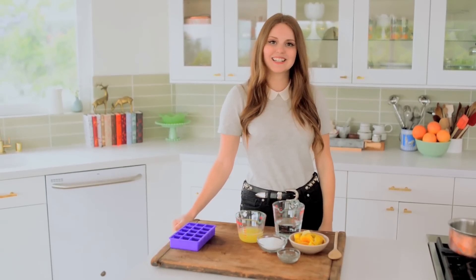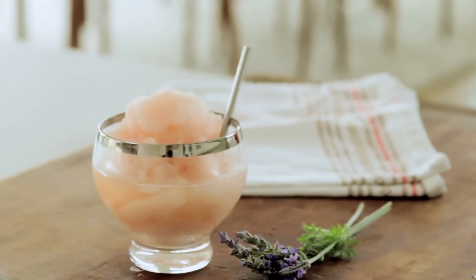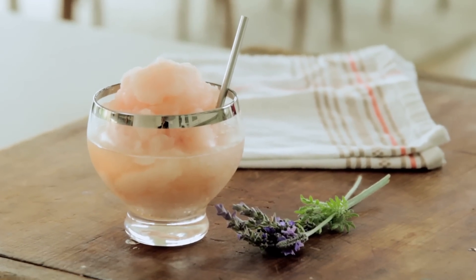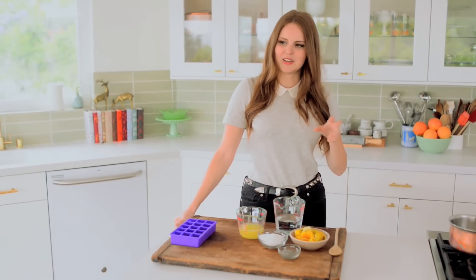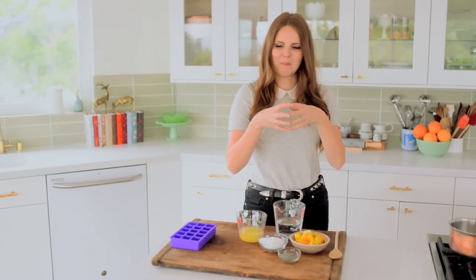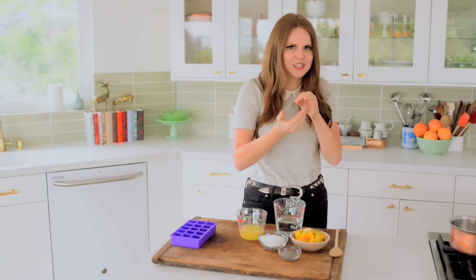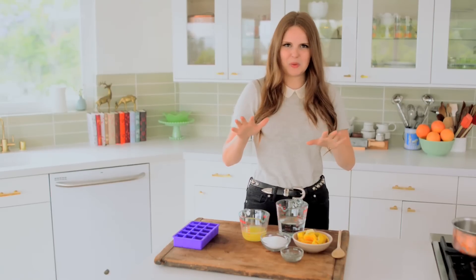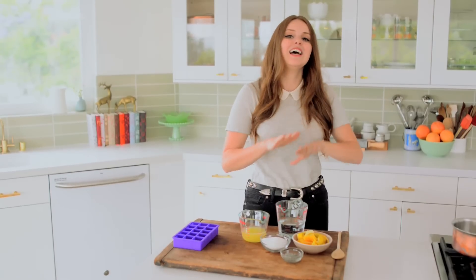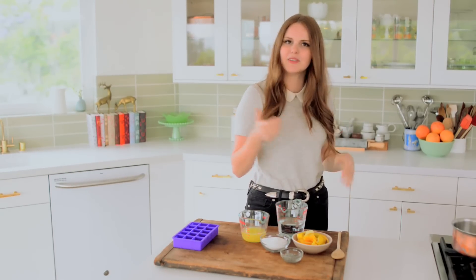Hey everybody! Claire here and today I am making probably my new summer obsession. This is just my favorite thing and I am so excited to share it with you. I'm sure you guys remember if you got to go to like Six Flags or a carnival — that slurpy lemon drink, and you had a red straw with a spoon attached to the bottom. It is delicious and I'm making a fancy lady version of that today, kind of inspired by Sicilian granita, and it's really simple to make.